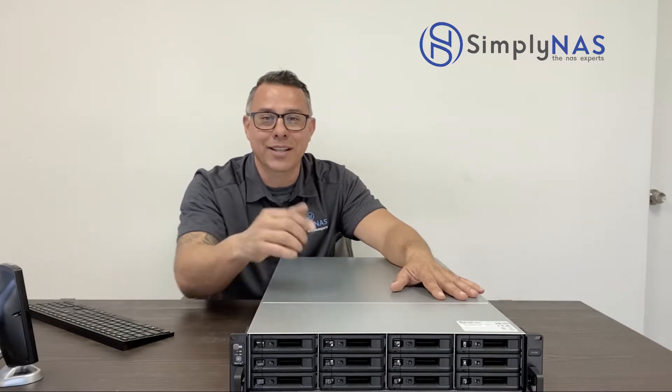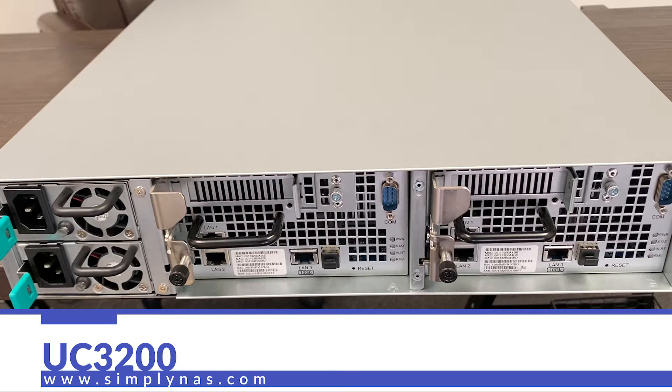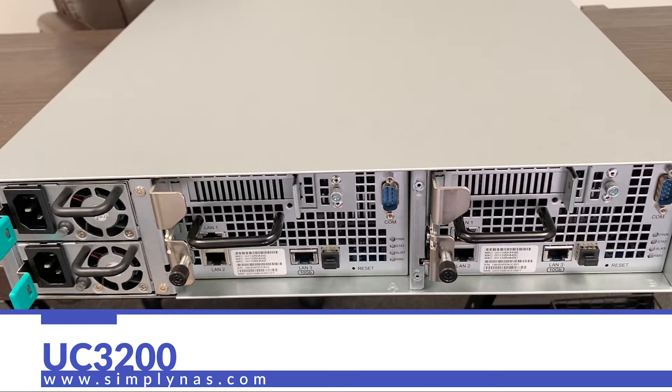Let's take a look at the back. Starting on the left-hand side, these are the dual power supplies. Next to that are the LAN ports — LAN 1 and LAN 2 — which are gigabit RJ45 ports. Next to that is the 10 gigabit RJ45, or 10GBase-T port. Next is the expansion port, then a reset button. On top is a PCIe 3.0 slot for boosting network bandwidth with optional 10 gigabit or 25 gigabit NIC expansions, and next to that is the console port.